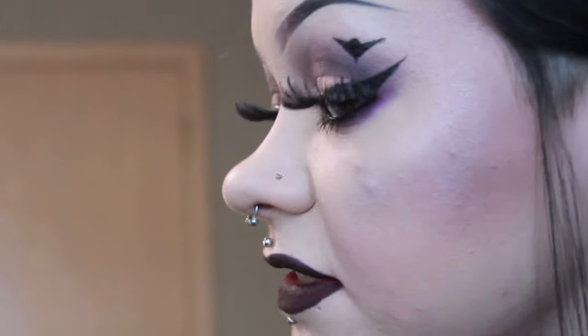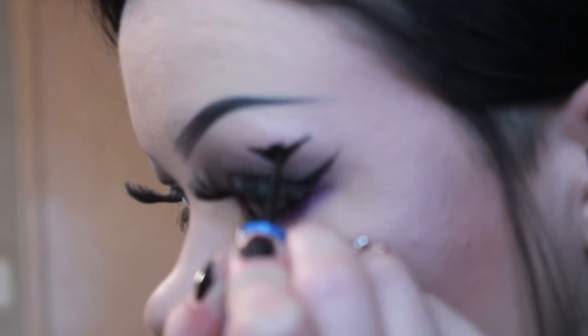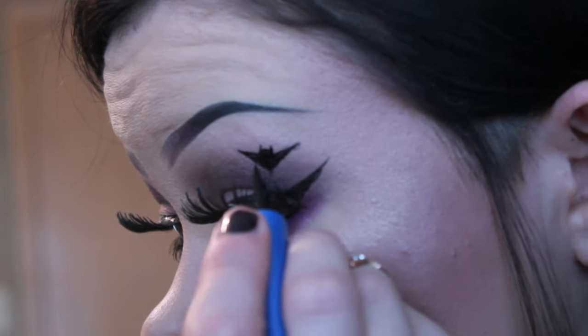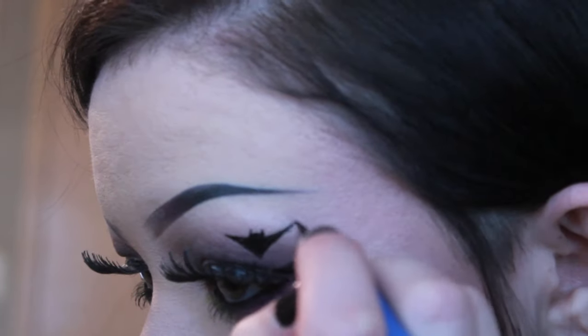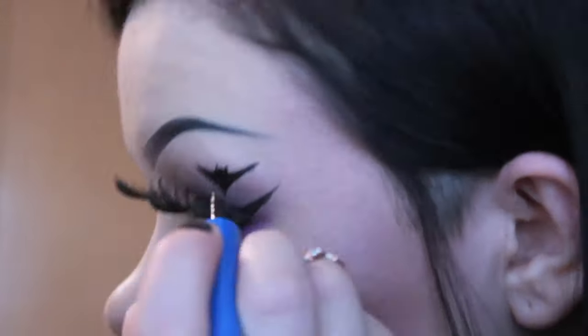Then I'm going to go in and just make like two little points for his ears. And then there, and then there. I'm going to go in and kind of sharpen it up a little bit. So then you have your main part of your bat.